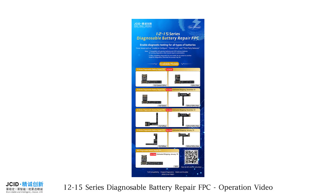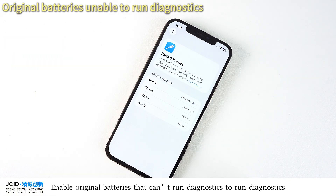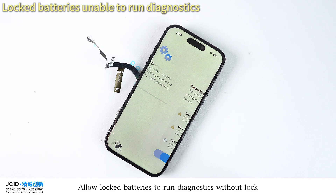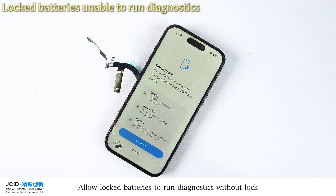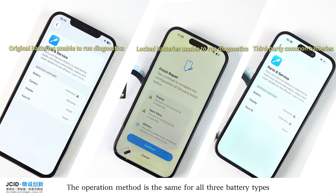12-15 Series Diagnosable Battery Repair FPC Operation Video. Enable original batteries that can't run diagnostics to run diagnostics. Allow locked batteries to run diagnostics without a lock. Enable third-party batteries to run diagnostics as well. The operation method is the same for all three battery types.